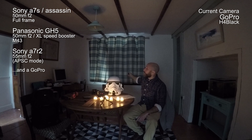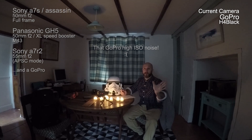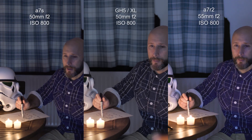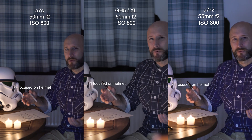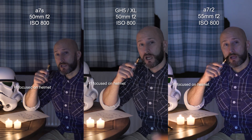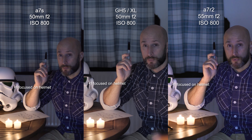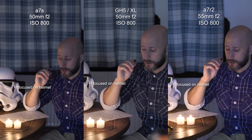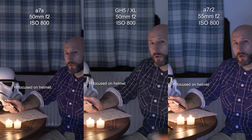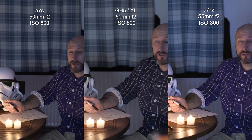I've blocked out the light behind me and got some candles running. There is a bit of natural daylight coming in from one side which I struggled to get rid of — I wanted bad light but still visible. I've got each of these cameras running at ISO 800, f/2, and a shutter speed of 1/50th of a second.